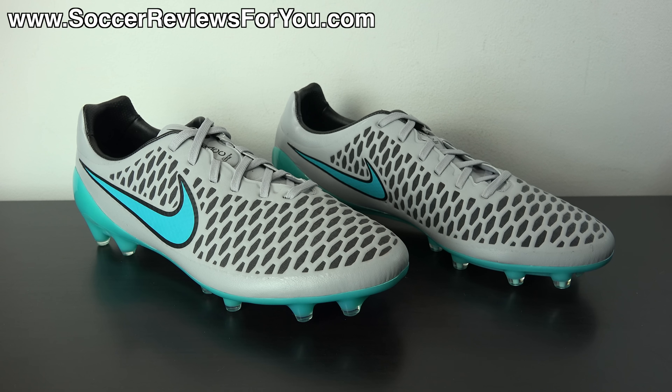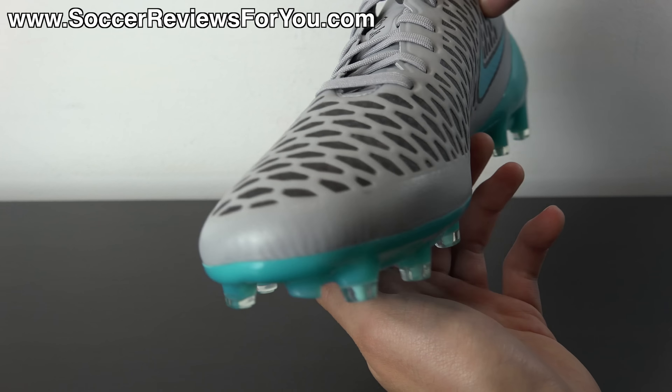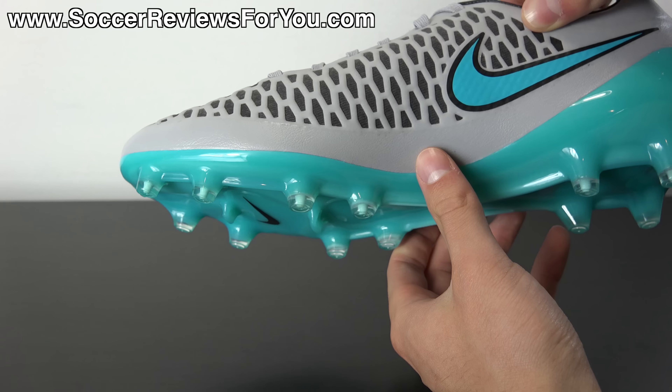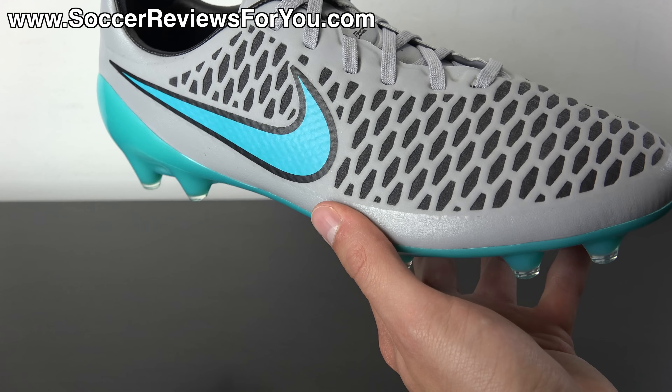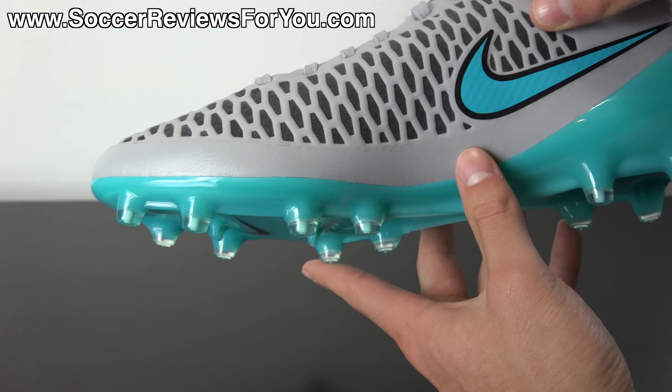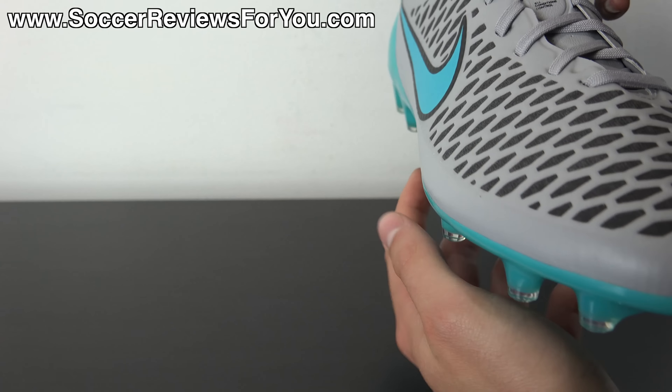Moving on to tech specs and performance: the Magista Opus is a highly underrated shoe. It's more or less the direct replacement for the CTR 360 Maestri 3. A lot of people who were fans of the Maestri 3 were unhappy with the Magista Obra, but the Obra is kind of its own thing — the Opus is the more direct replacement. I have a comparison video between the Opus and Maestri 3 on my channel, and I'll leave an annotation linking to it.